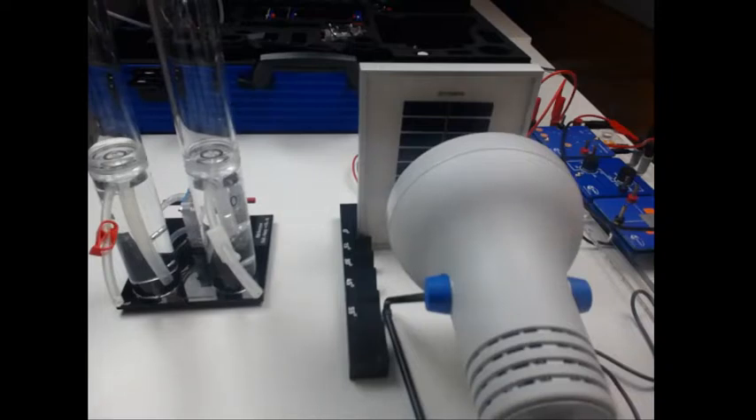Welcome ladies and gentlemen to this product presentation. I want to show you the main experience of the new Hydrogen Professional 2.0 experimenting system of Lexolar.